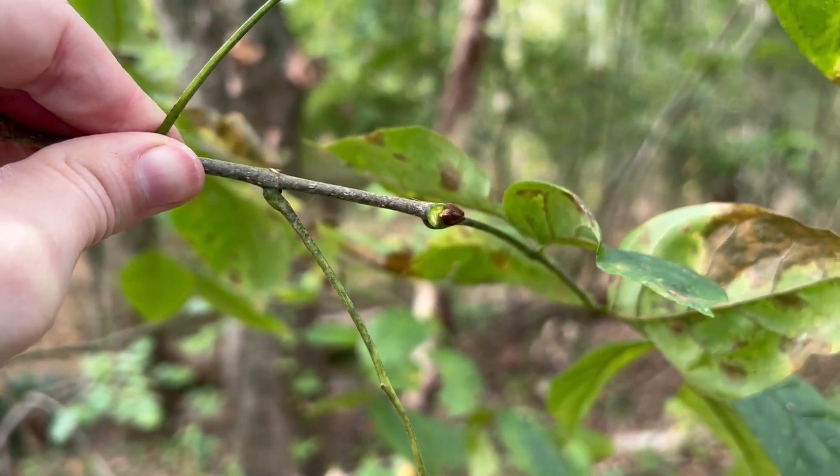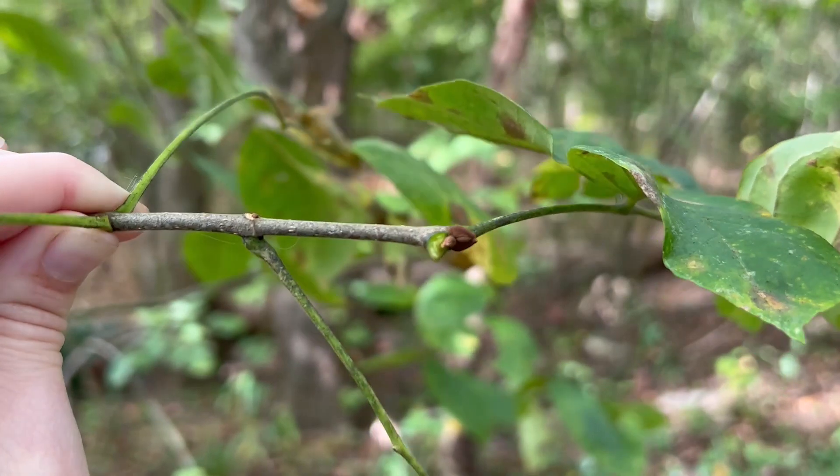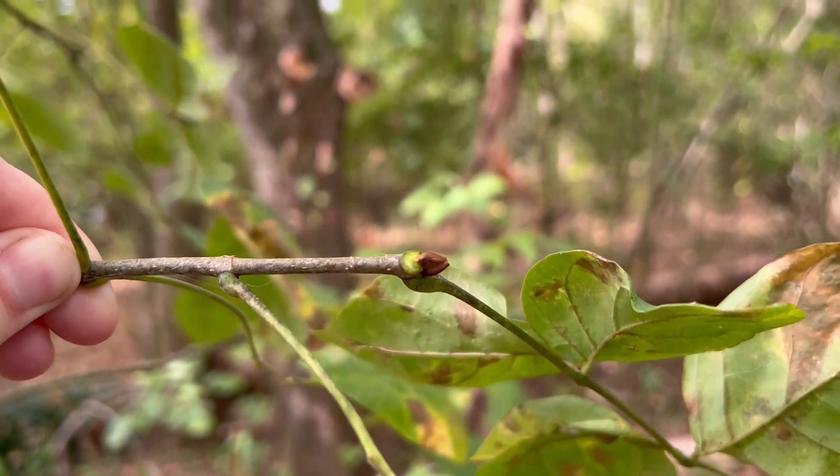The terminal bud is large, brown, and has leathery scales, and it's flanked by two lateral buds.